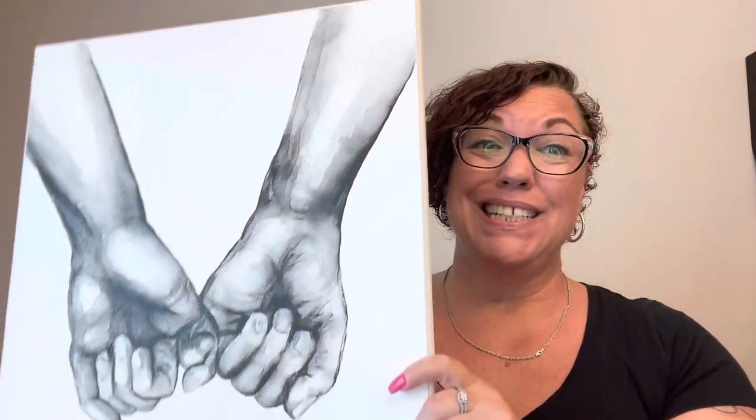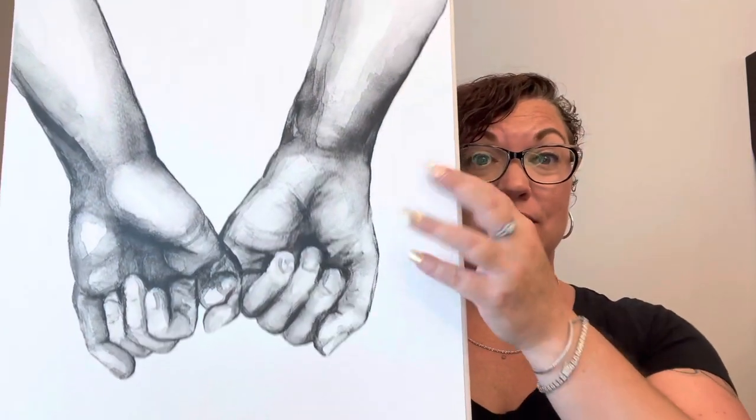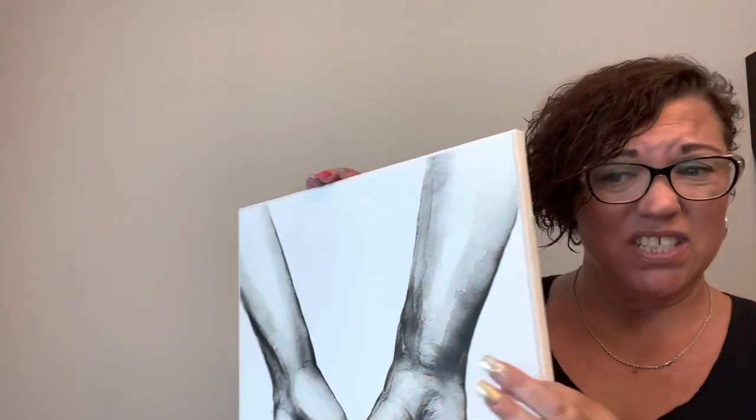So there you guys go — pretty easy DIY! I'm telling you, it's really simple. You can use pictures, you can do really anything, as long as you have some glue, some water, some canvases, and some pictures. You better be doing this!